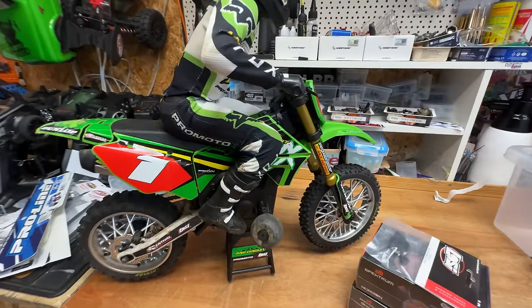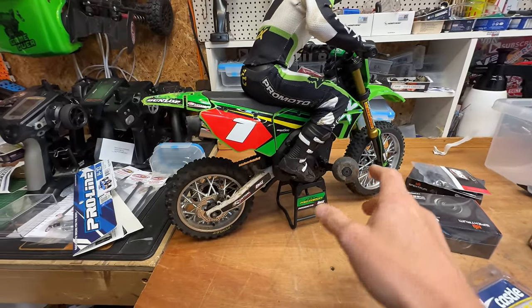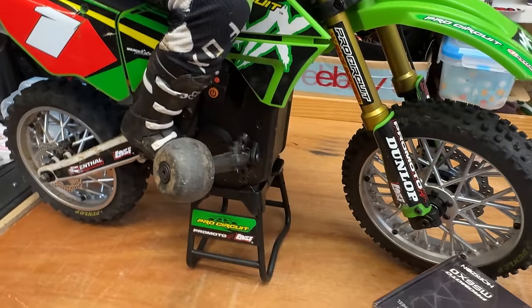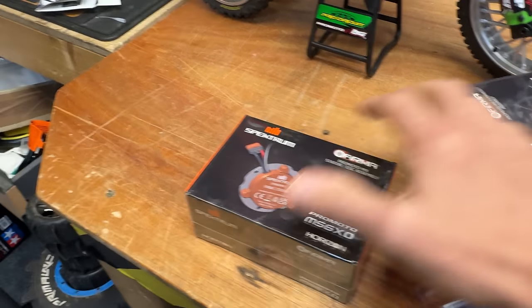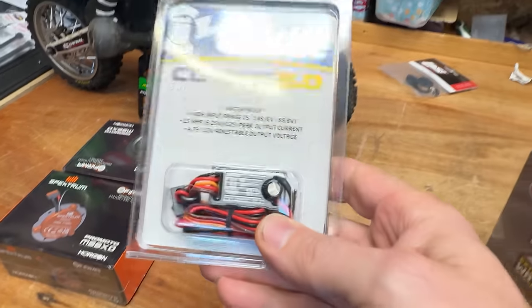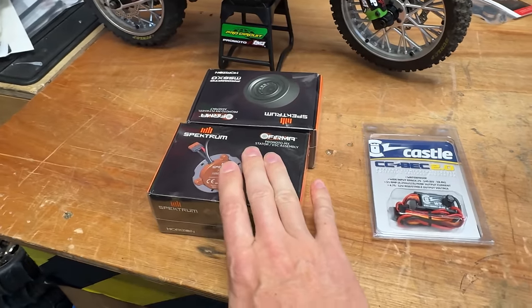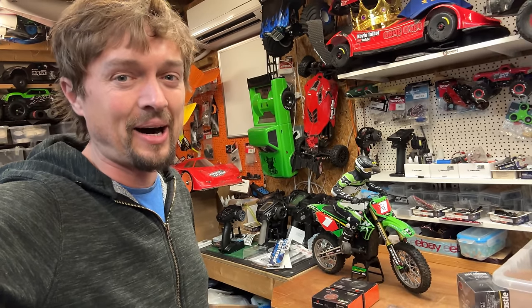I've ordered some parts. In a future video I want to run one of these on 6S LiPos. I've got this Castle Mamba X system here. Inside the bike there's a gyro — this motor can apparently only take 2S, so I've got a spare just in case I melt it. Someone in the comments said I should get one of these BECs to put the voltage down for the gyro so it doesn't burn out. I want to try and make it go at least 70 miles an hour — that's the challenge.